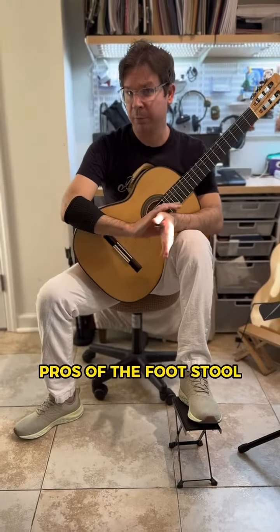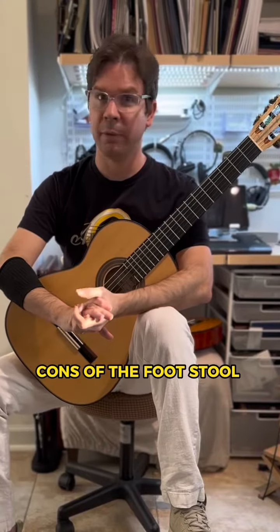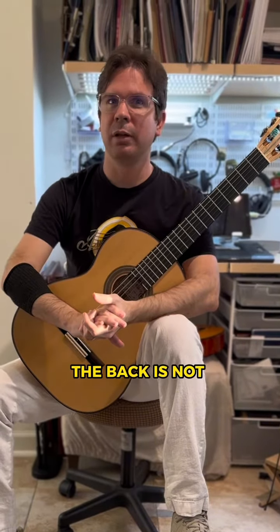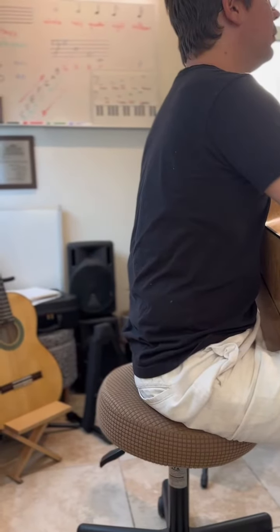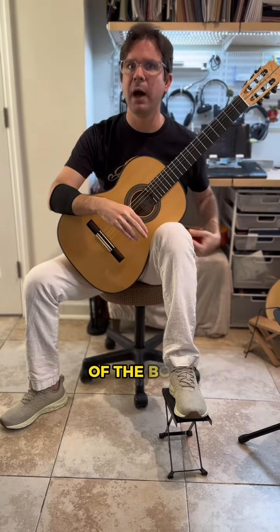At the top of the footstool, I feel more stability when I am playing. One con of the footstool is that the back is not in a relaxed position. Take into account the left leg is lifted, and that changes the form of the body.